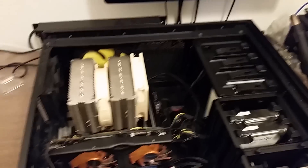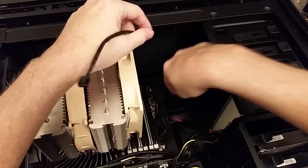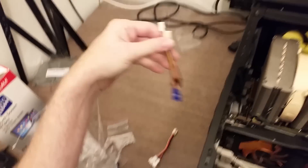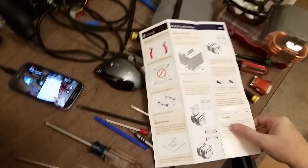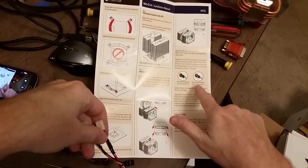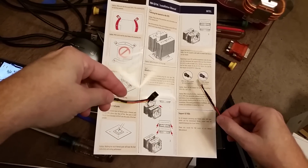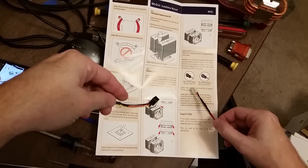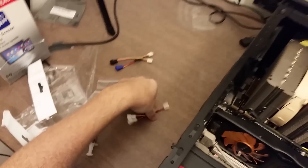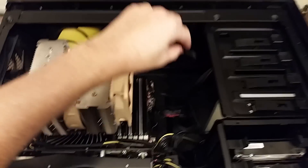The other thing is to make sure your case side will still go on — I've got a good three-quarter of an inch clearance there. Looking at the directions for the cables: the blue one is the low-noise adapter for the 120 millimeter fan, and the black one is for the 140 millimeter fan. I'm not going to use either of these — I'm going to let the fan run at its usual speed, and then in the BIOS I can go in and control the fan speed if I want it a little bit slower.